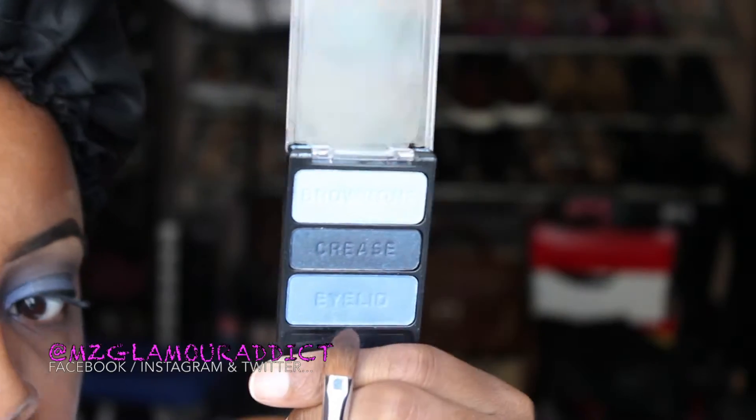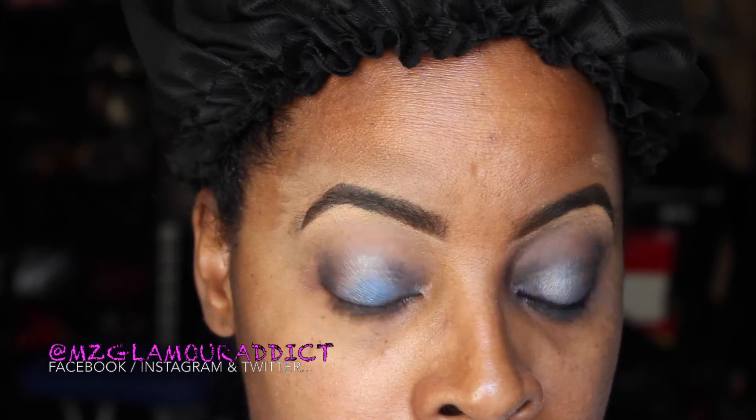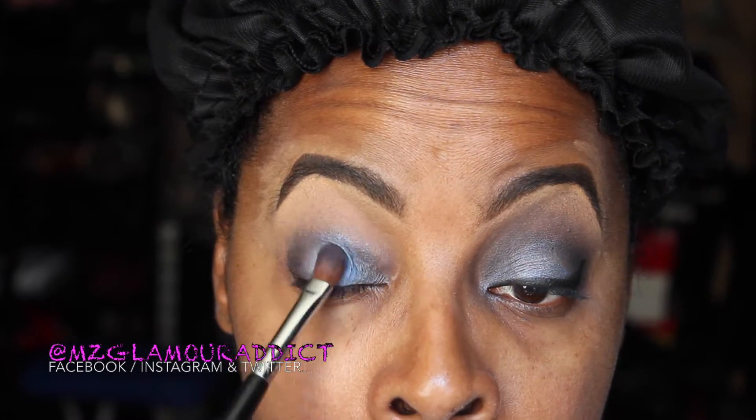Since we're using dark colors, we want to bring light back into the eyes. So here I begin using the palette's eyelid color and placing it on the eyelid — but I'm applying it only in the center area of the eye where I previously placed the silverish color as a base. We're going to take that eyelid color and just pat it on. Once again, we're not blending yet.